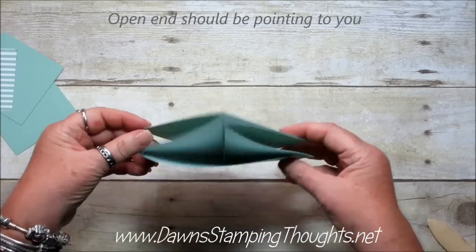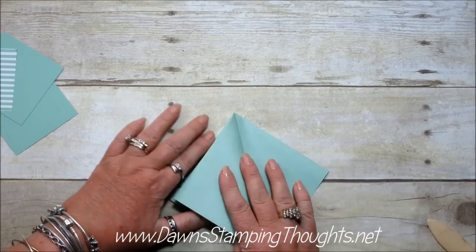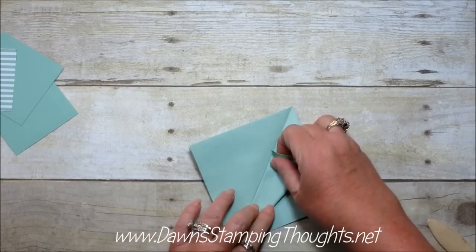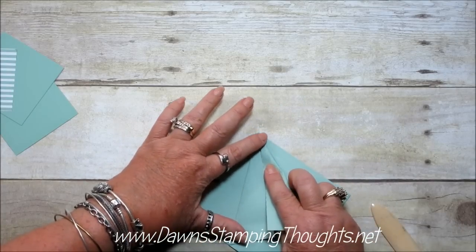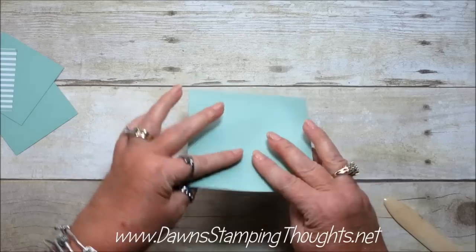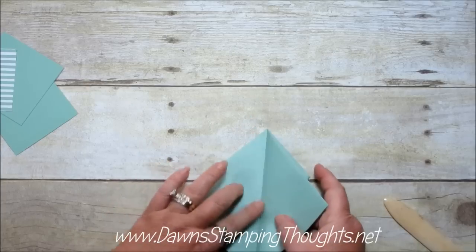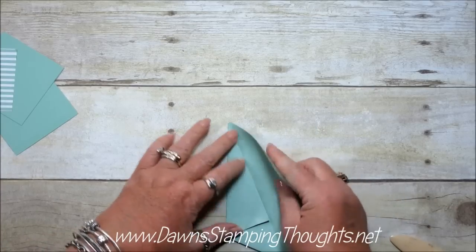Okay so you're going to have your open end facing yourself, so it should face like this. Then you're going to take one of your sides and you're going to fold it in half just to make that crease line right here. Now we're going to take this corner here and we're going to fold it over to meet that line that we just made. You're going to do the other side this exact same way — I just want to make those points. The envelope paper is really thin so it's easy to fold too. Okay so now once we get this section done with the point still facing down towards us, you're going to flip it over and do the exact same thing — fold it over just to make a crease line so you have a guide, and then fold it over. Do the other side.